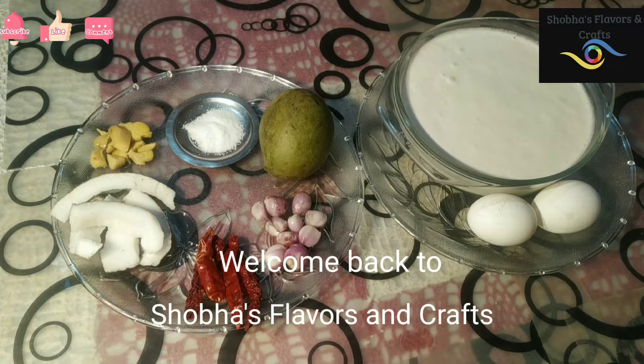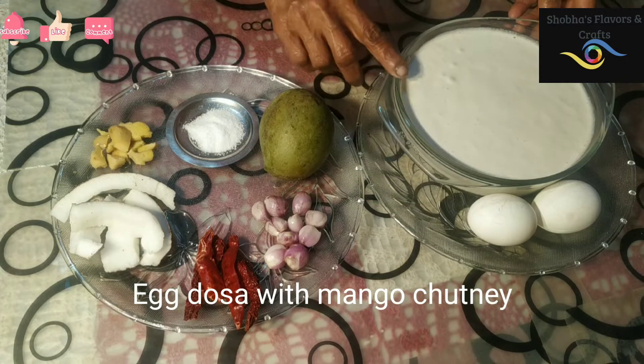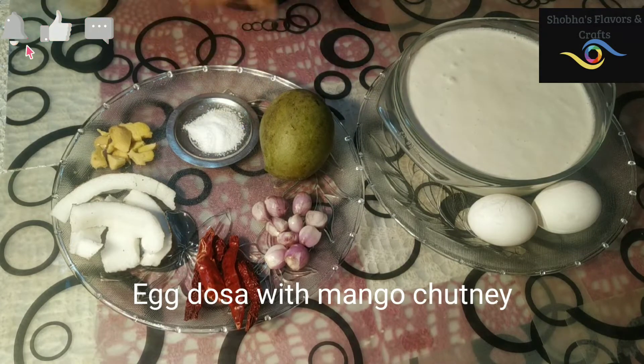My name is Shabas flowers and crafts. I am very excited to be here. I am going to make the first dish.